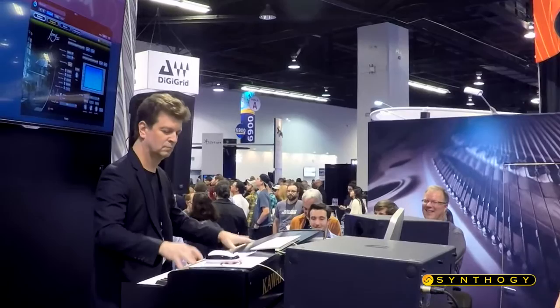One of the great things about Ivory is that it lends itself to all genres, whether you're playing classical, rock, pop — anything that you play on it, it responds and feels natural and is enjoyable to play.